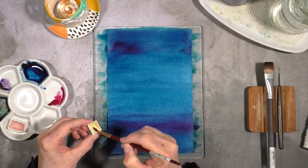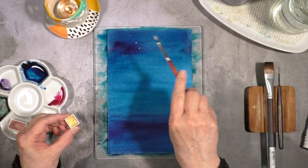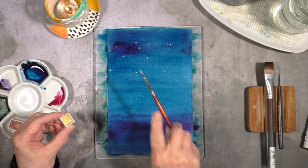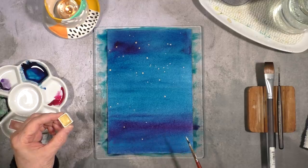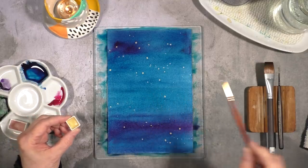Then it was time to splash a bit of gold. Please remember that at this stage the paper is still wet, so the gold is going to bloom into the other color. This is the first layer of gold that I'm going to be adding.